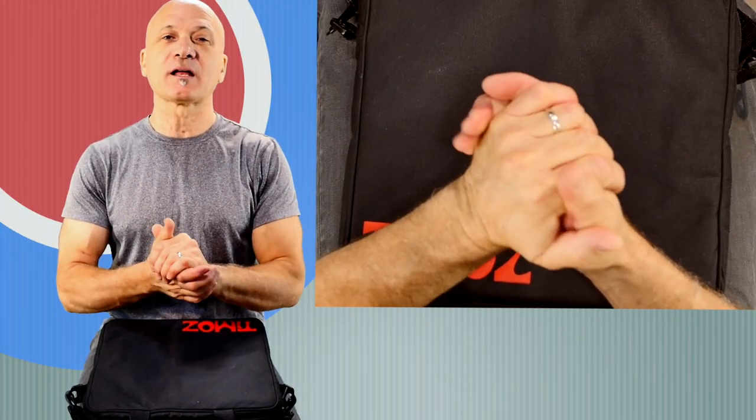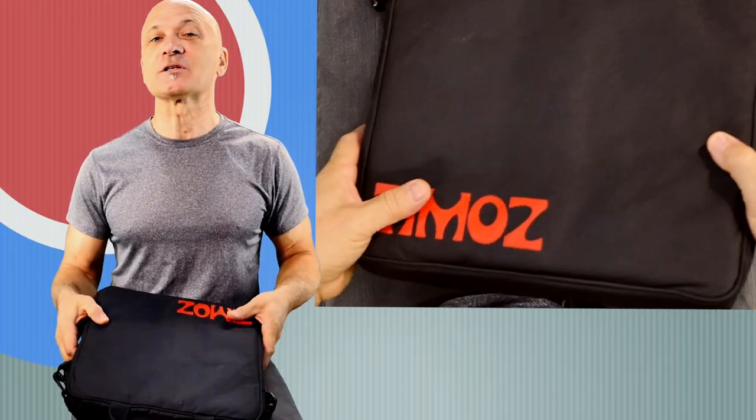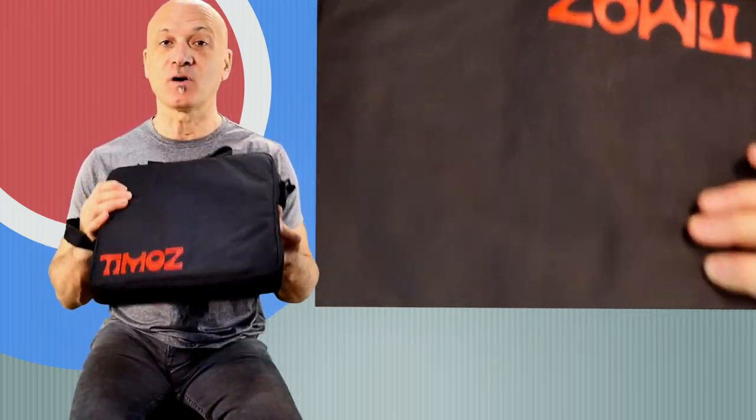Welcome back to World Drum Club, everyone. I'm Kalani. This is a quick review and demonstration of the T-Moz Laptop Cajon.